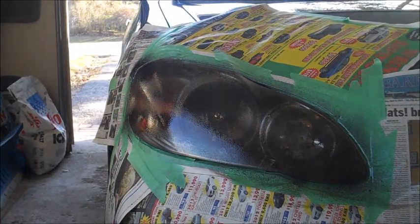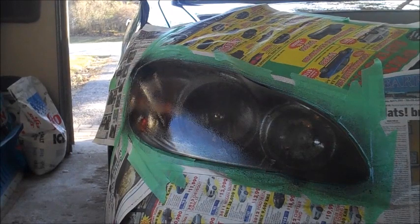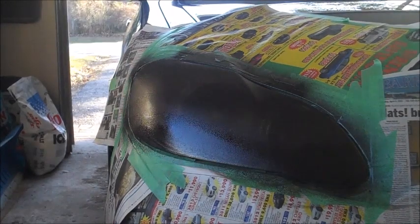There's the first coat — we're going to give that about 10 to 15 minutes to dry. I just let it dry and put on another coat; didn't show it on video, but it's quite self-explanatory. So after it dries, we'll take off the tape and I'll show you how it looks.